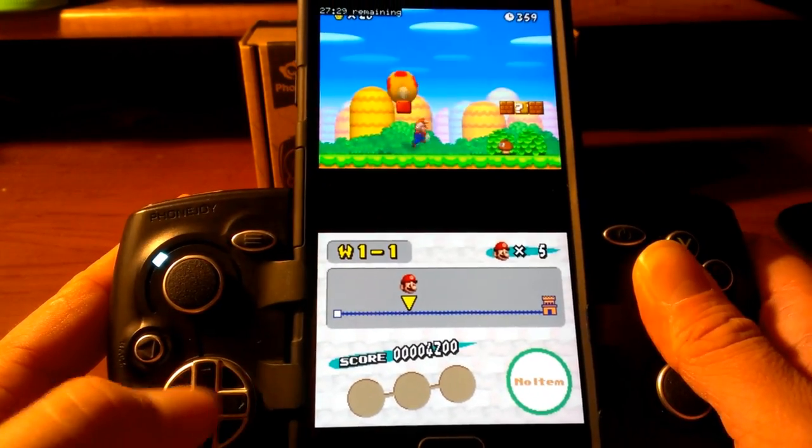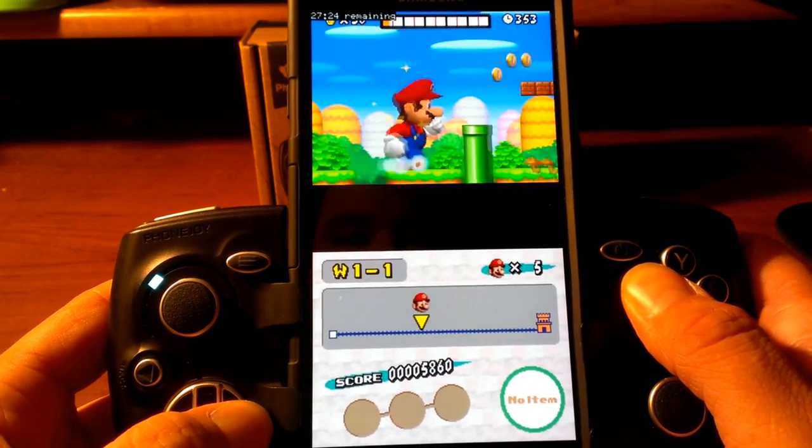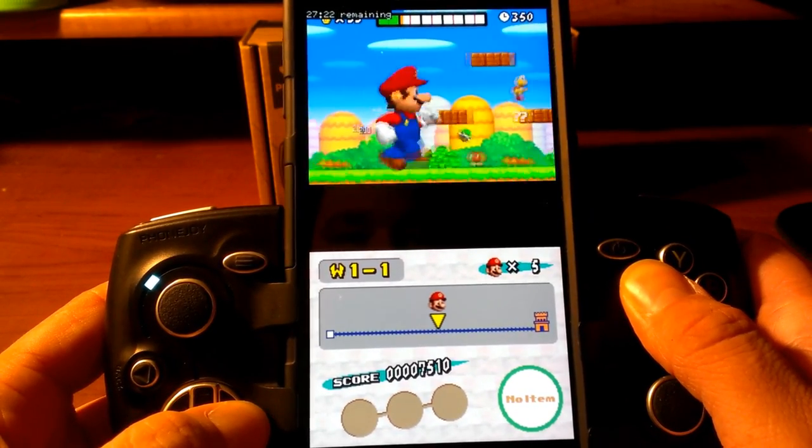Pull out the PhoneJoy and boom — there it is. This is so much fun! I mean, look at that — it's amazing!